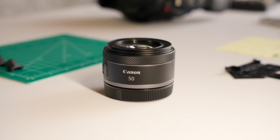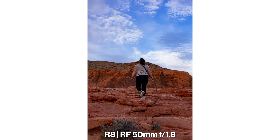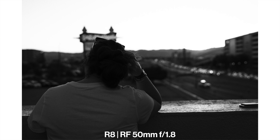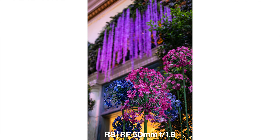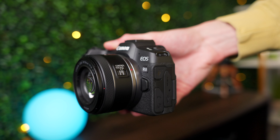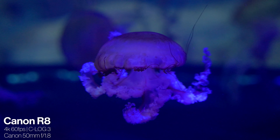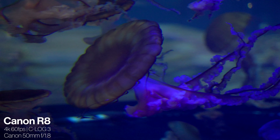Now let's move on to the next lens, which in my opinion is the perfect first lens for anybody that just has the kit lens or is looking to purchase the Canon R8. This right here is the Canon RF 50mm f1.8 — the classic nifty 50 for the Canon RF mount. This is going to be a perfect lens for portraits, standard field-of-view photography and video, and for getting that razor-thin depth of field to really separate your subject from the foreground and background for crisp portrait-looking shots.